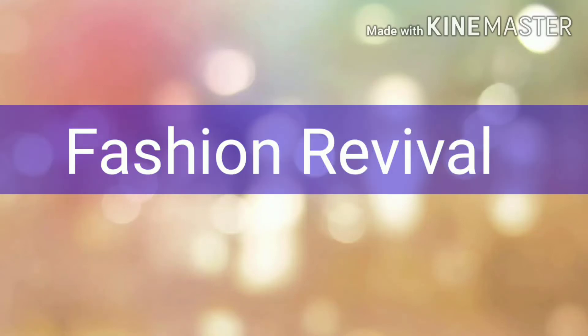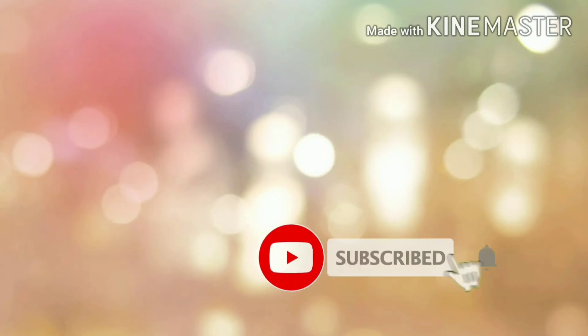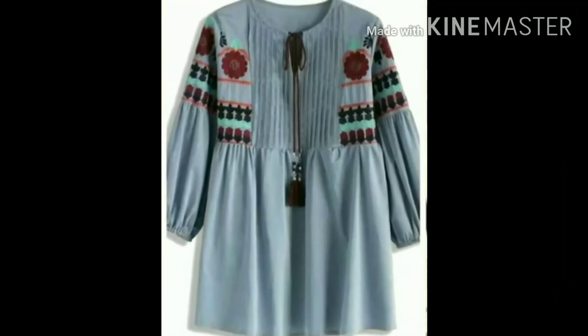Welcome to my channel Fashion Revival. Subscribe to my channel and press the bell icon so that you will get a notification of my new videos. Hello friends, welcome back to my channel.